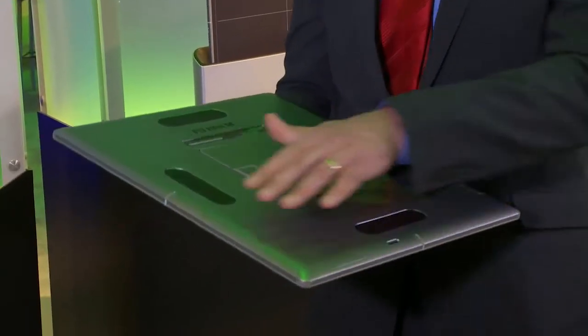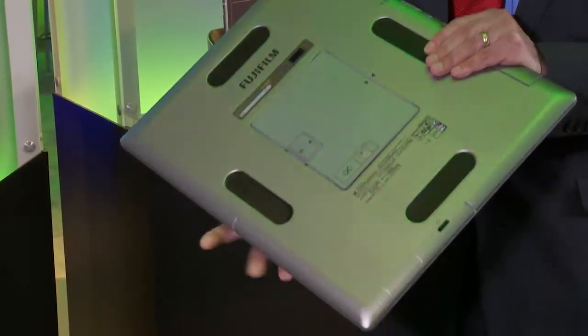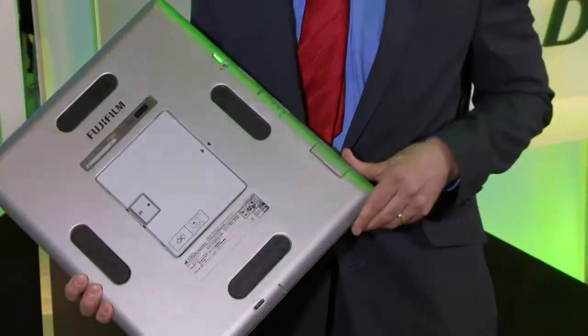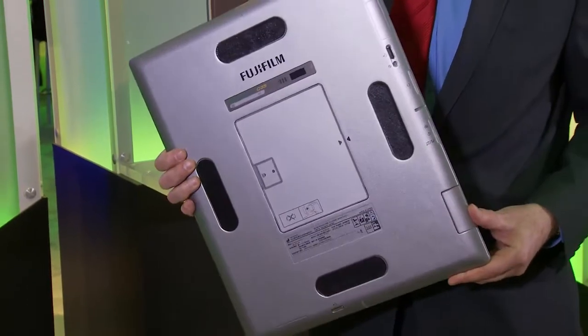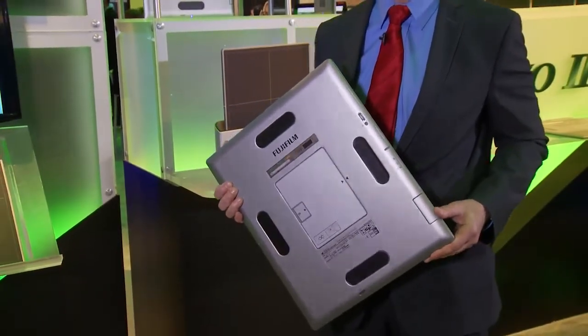On the outside of the detector you'll notice beveled edges, which help improve positioning under the patient. You'll also notice LED lights on the outer edges of the detector, which help you identify which detector goes with which device in your hospital for sharing and using multiple detectors — your table, your upright, your mobile system.